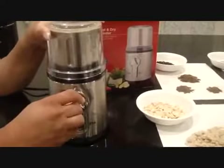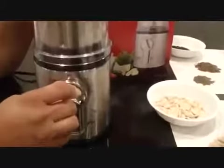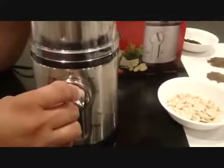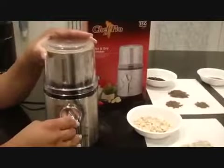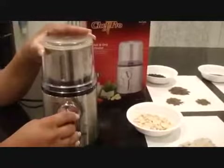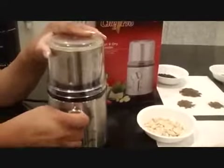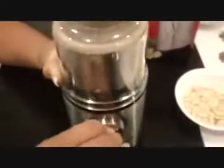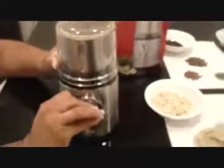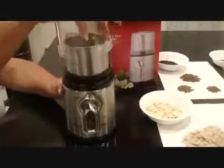You may turn the start switch to either pulse, low, or high speed setting. You can stop the process once the food is at your desired consistency by turning the start switch to the off position. Open the cover by turning it clockwise.